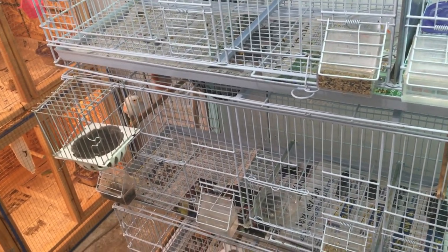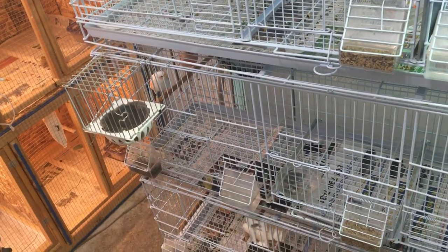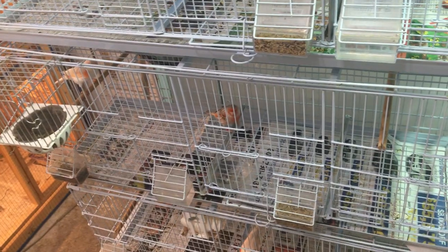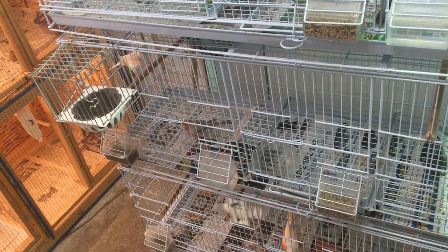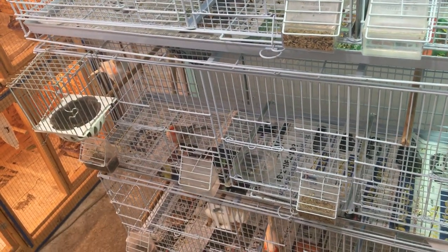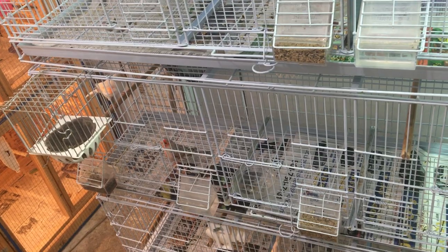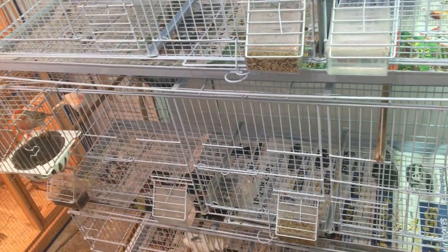Once fall comes, I slowly bring them indoors and lower their lighting even more. I don't go below 10 hours — that's just a preference of mine. There are breeders that go to 9 hours, but I don't go lower than 10, mainly because I have other birds breeding indoors and I don't want them too low on hours where they can't feed their young properly. At that 10-hour mark they're dormant, not singing much, not trying to breed.